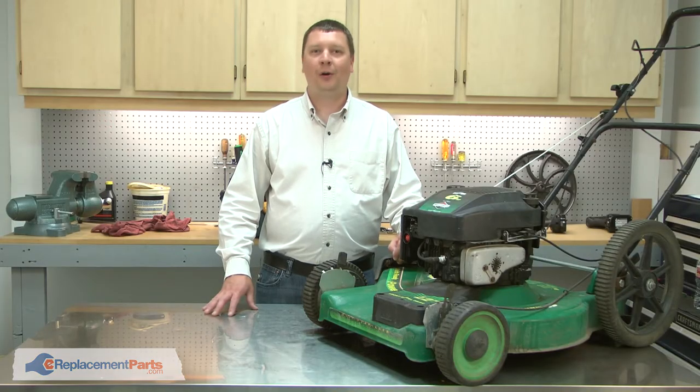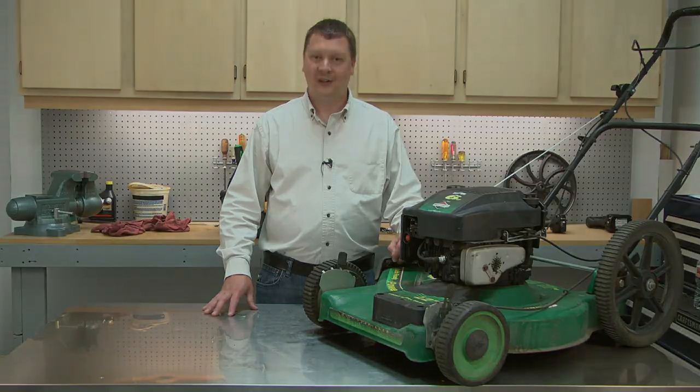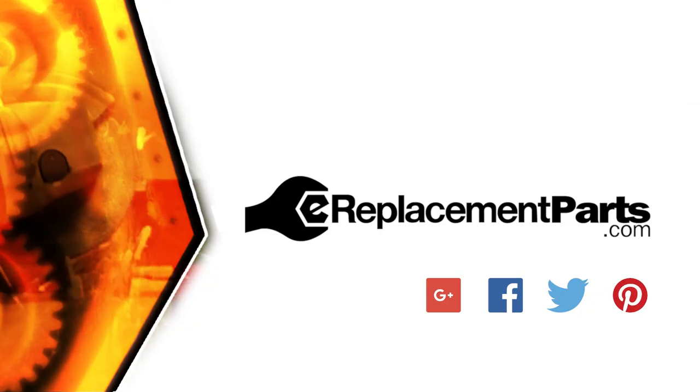And that's how you can rebuild your carburetor with a carburetor overhaul kit. Be sure to check back often for new videos and expert advice. If you found this video helpful, give us a thumbs up and leave a comment.